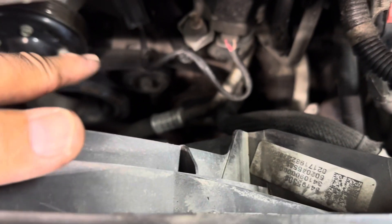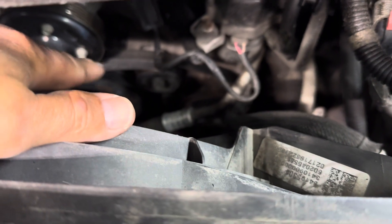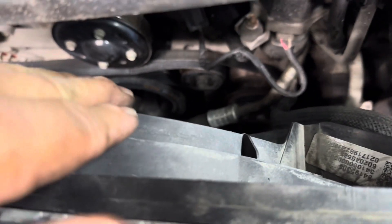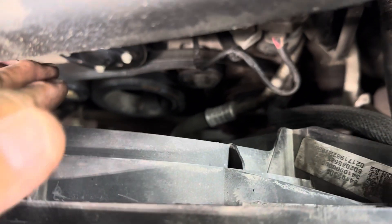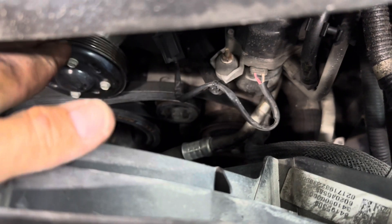You've got it going underneath the water pump — not over the top, underneath the water pump. Put your tool on your tensioner, push it that way, then go ahead and grab that belt and lift it up over the water pump pulley and get it in all the grooves.